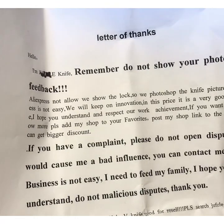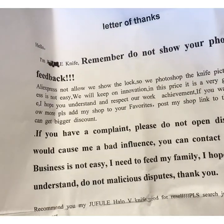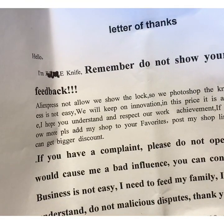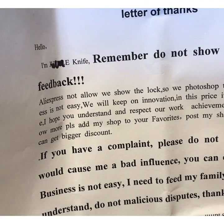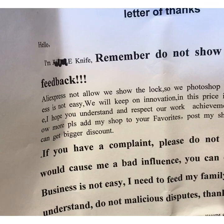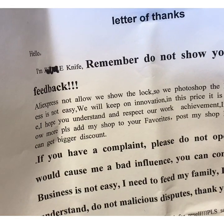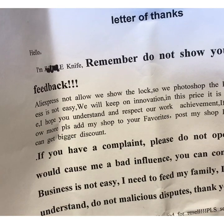I kind of liked the shape of the Osborne and this was 60 bucks, so I was like I'm hoping it'll look and function fine. Even though it did not seem to have an axis lock opening and there was no logo on it, I figured what would be the harm. The note specifically says 'do not show your photo in feedback — AliExpress does not allow us to show the lock, so we Photoshop the knife picture. Business is not easy, we will keep on innovating. At this price it is a very good knife.'